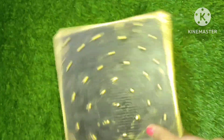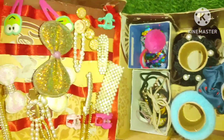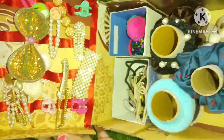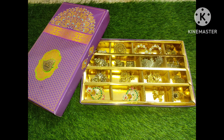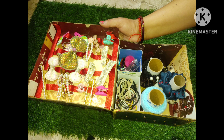تو فرینڈز امید ہے آج کی ویڈیو آپ کو پسند آئی ہوگی اور useful لگی ہوگی — پلیز ویڈیو کو like کریں، مجھے motivate کریں اگلی ویڈیو بنانے کے لیے۔ اگر آپ پہلی بار اس channel پر آئے ہیں تو like، share اور subscribe ضرور کریں۔ ملتے ہیں ایک نئی ویڈیو میں ایک interesting topic کے ساتھ — تب تک کے لیے thanks for watching، bye bye friends!